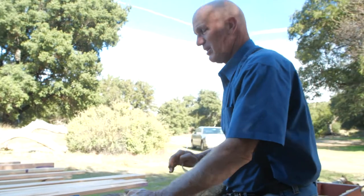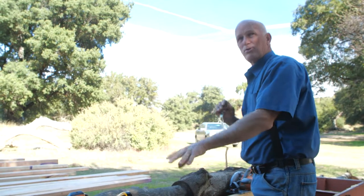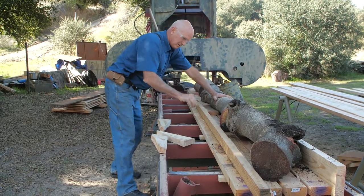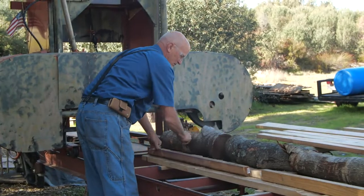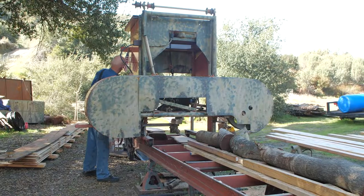You set it at what thickness you want, and then once these things are squared up, you just start pushing them through one after another. There we go.